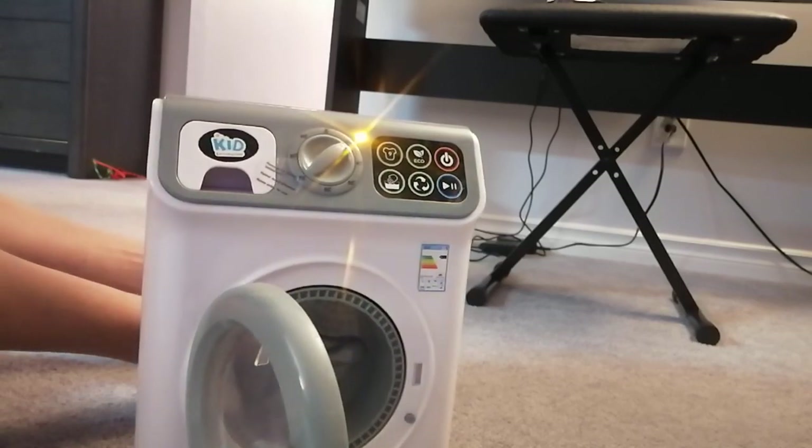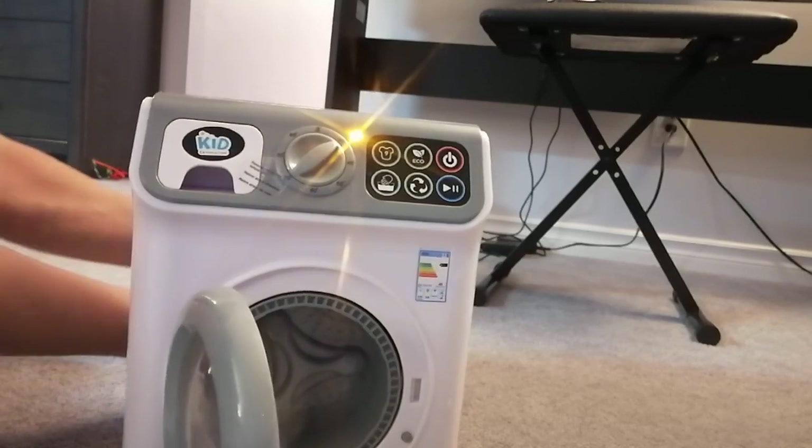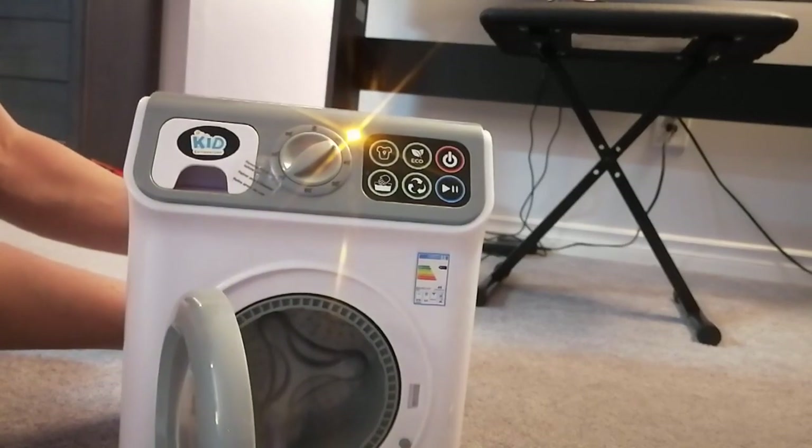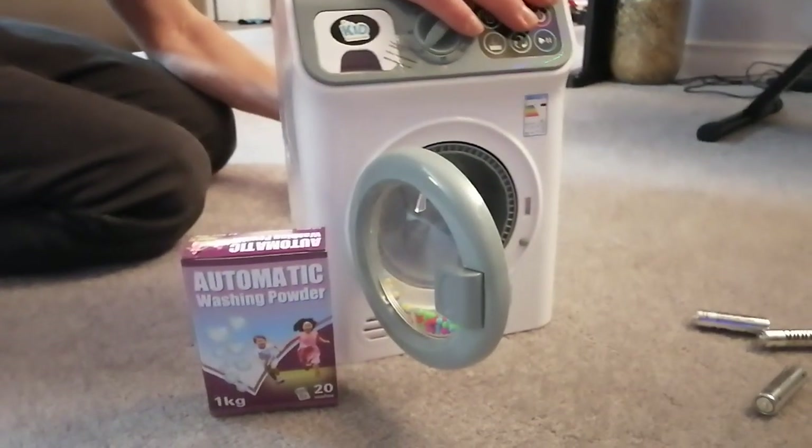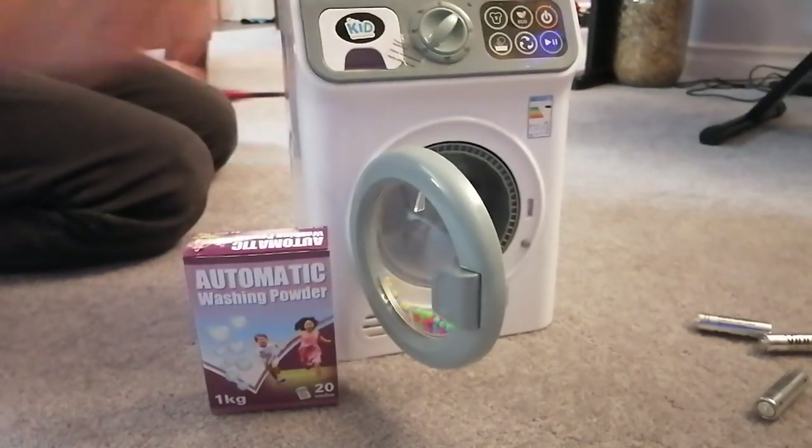There we go. Now we just need to get some automatic washing powder. Since I bought two Washmatics — one of the Washmatics is a dryer — it ended up coming with another automatic washing powder. Since that toy washer doesn't come with detergent, I can use this automatic washing powder as detergent for it, because I have two automatic washing powders now.